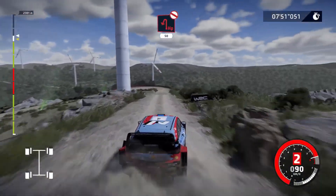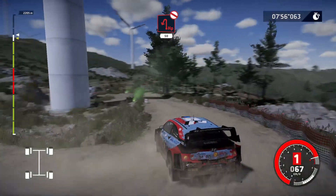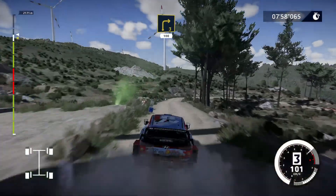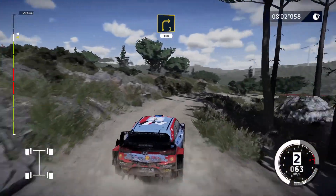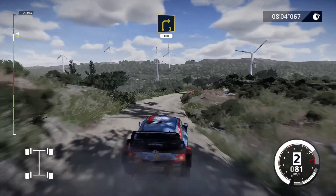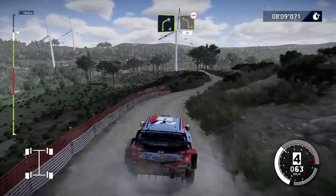Hairpin left, don't cut, 50, bumpy. Right 3, long, 100. Right 4, short, keep in, and left 4, short, bumpy, 30.